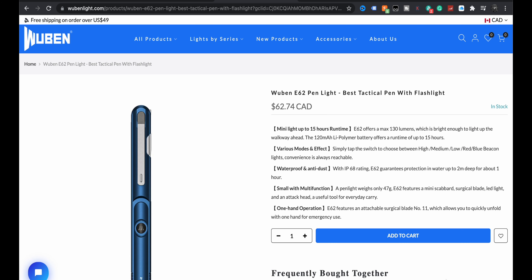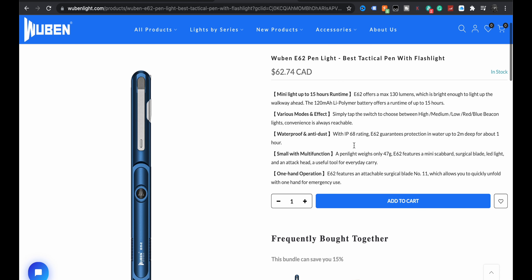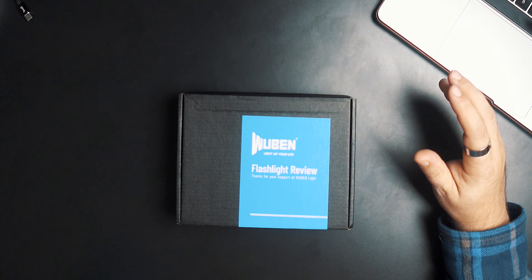Before we crack it open: mini light with up to 15 hours runtime. It is what it is but 130 lumens, various modes and effects, waterproof and dustproof, small with multi-function, only weighs 47 grams, and one-handed operation. It's cool looking. Really big box for such a little tiny light. If you've never heard of Wubin, I've used their headlamps — really good — but flashlights, that's kind of what they deal with.